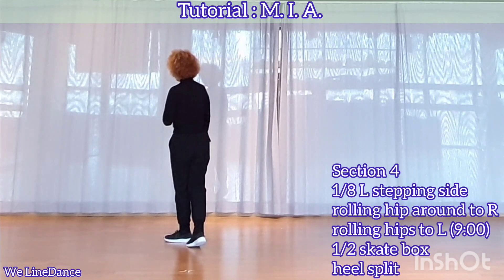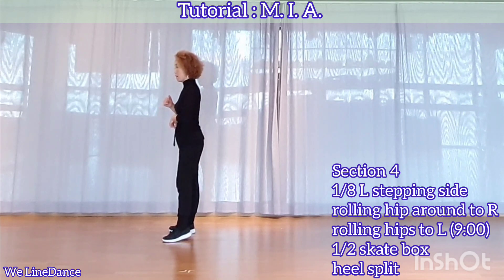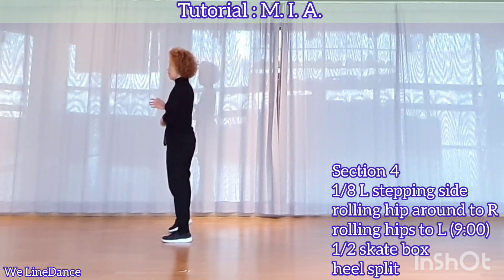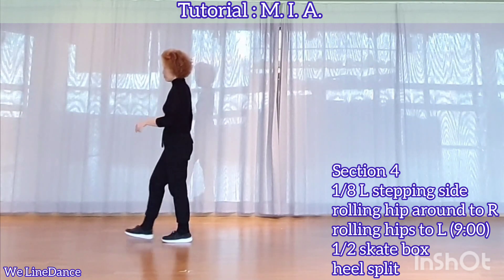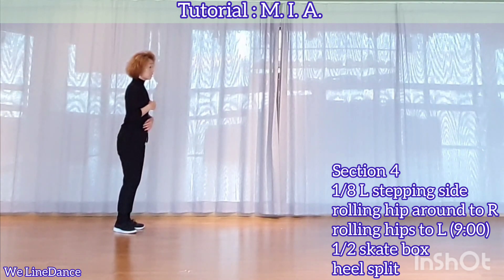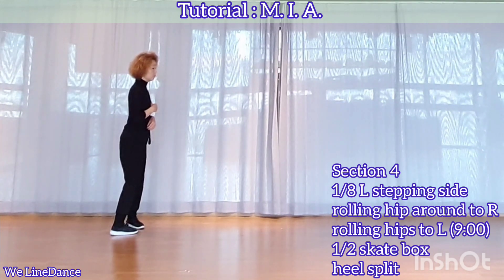Section 4: step to side and start hip roll from left to right, and hip roll from right to left. A quarter turn to your left, stepping forward, a quarter turn to your left, step to side, and step together, split heels apart, and put together.